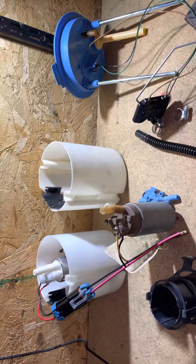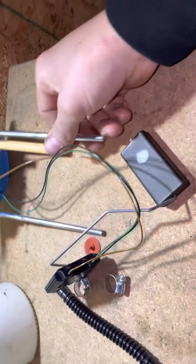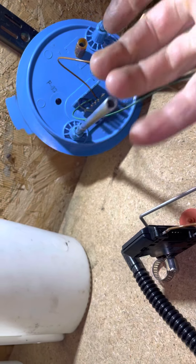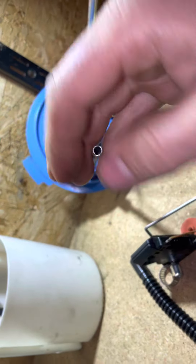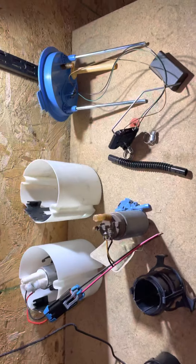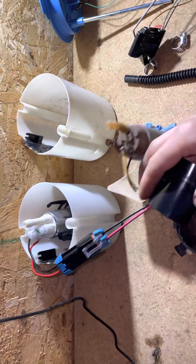There are other videos on how to break these apart - there's a spring on one of these and a little tab, so you've got to make that straight, flatten it out, and then the whole top hat will come off. But this is mostly how to get it to fit. This seems to work nicely for me - let me just show you how it's going to sit.